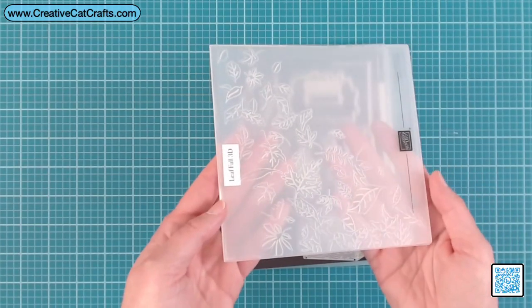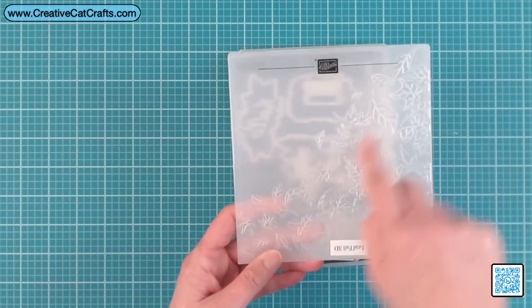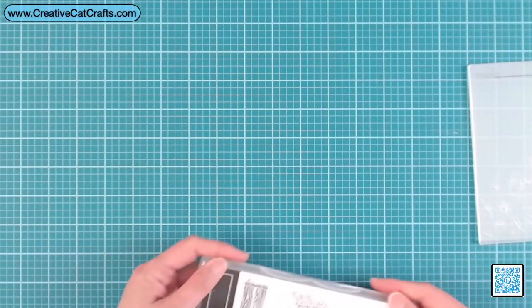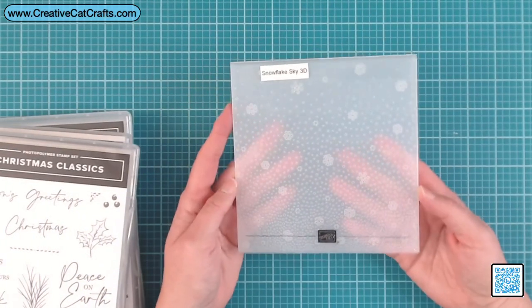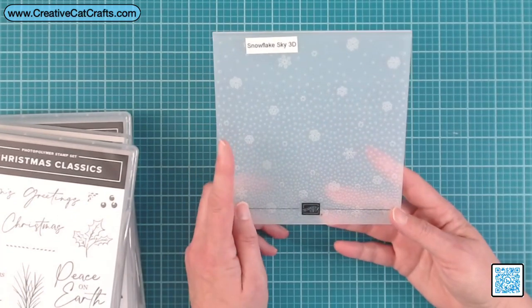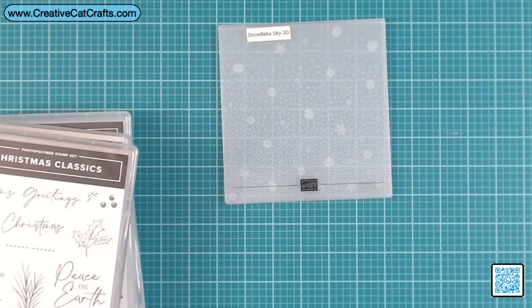Then pair it with this Falling Leaves — you can do falling leaves this way or that way. I just thought that was super cute. I normally don't do fall cards but this one I had to get. Then I picked up the Snowflake Sky 3D embossing folder — I thought this would be great to add a bunch of texture.